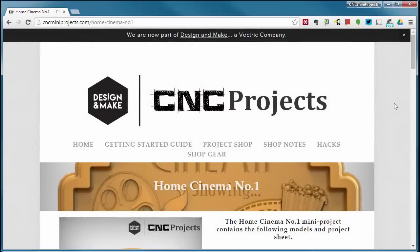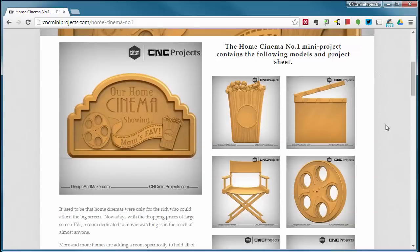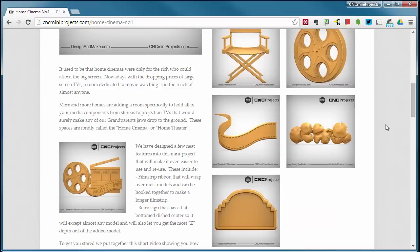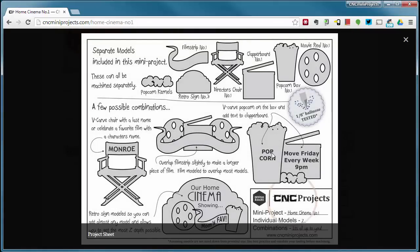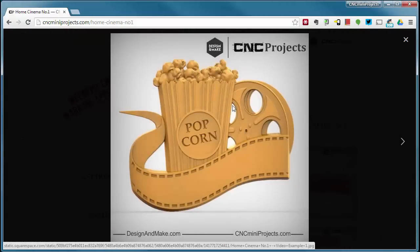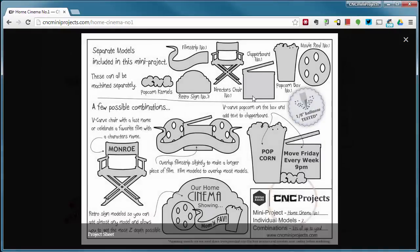This short video will show you how to take the models from the Home Cinema Number One mini project and create a very basic and easy layout. All of the methods we will go over can be used to create any of the layouts on this project sheet. The particular layout we're going to make uses the popcorn box, the movie reel, and the film strip, and we're going to show you how to simulate some v-carving on the popcorn box.